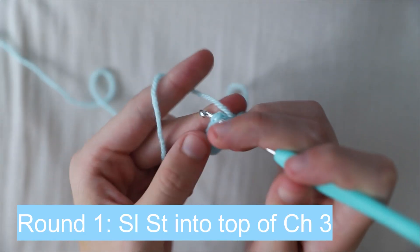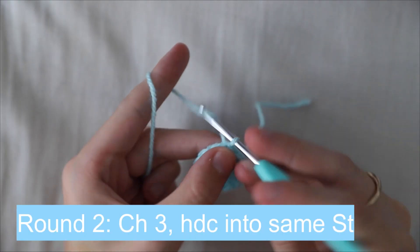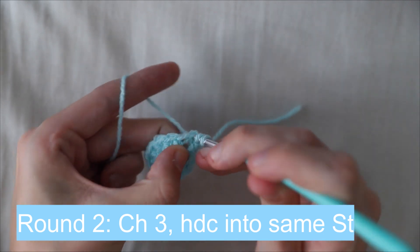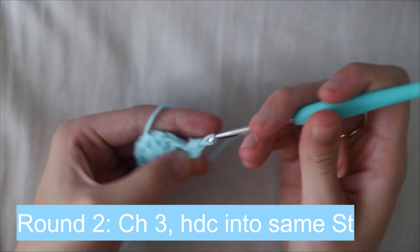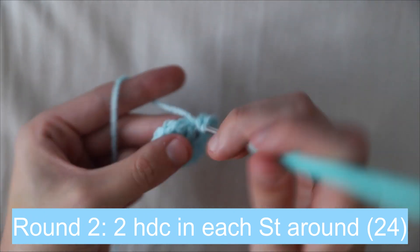Pull tight and slip stitch into the top of the beginning chain three. With the same light blue yarn, chain three and half double crochet into the same stitch, then work two half double crochets into each stitch around.